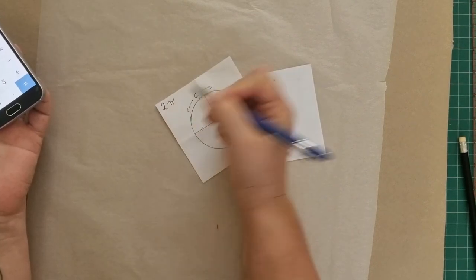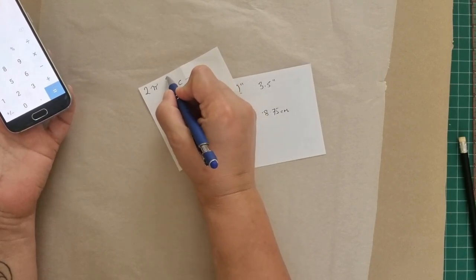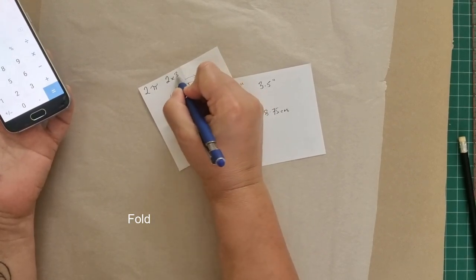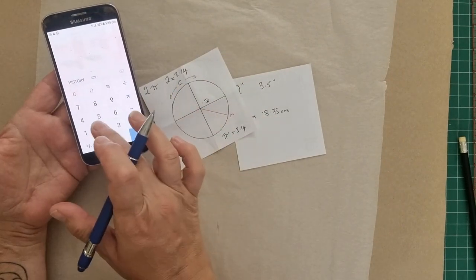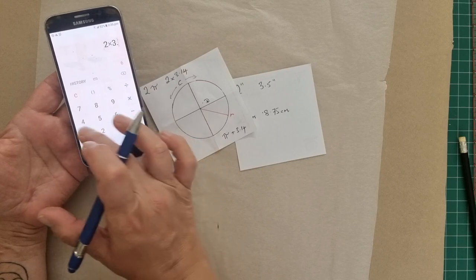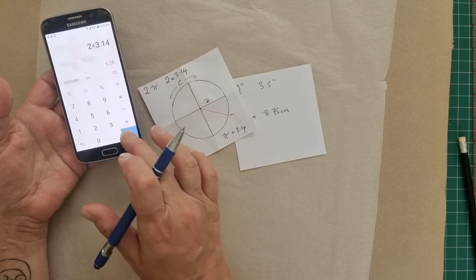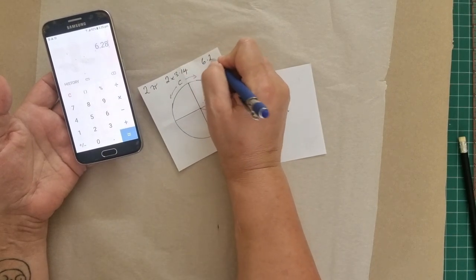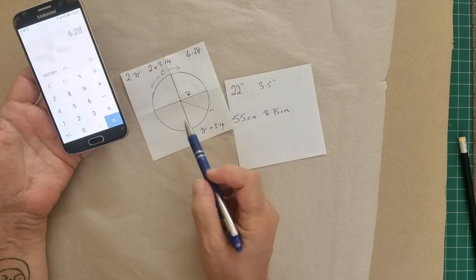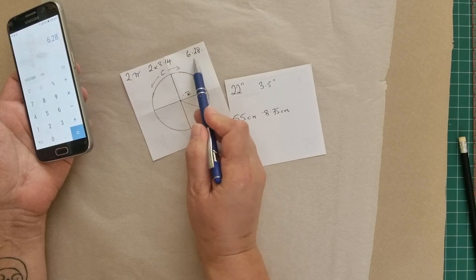2π, for those not very good with maths, is the same as 2 times 3.14. So all we need to do is find out what that is - 2 times 3.14 - and this doesn't matter whether it's inches or centimeters, this is just the pi rule - which is 6.28. So now we can find the radius of our circle using this measurement.